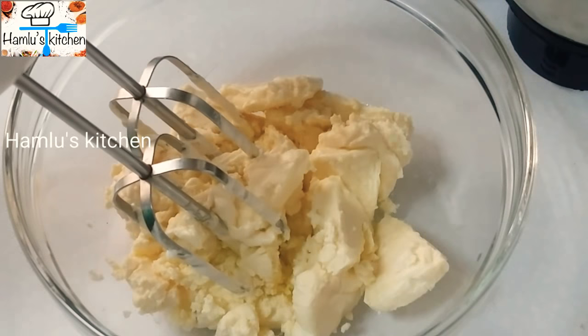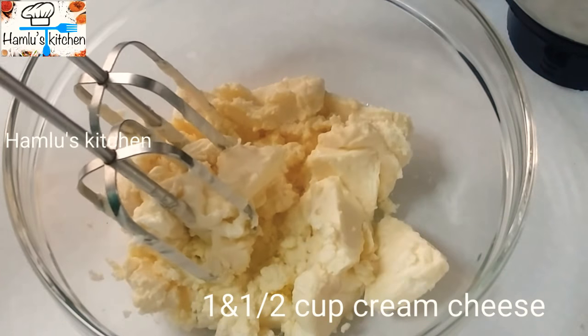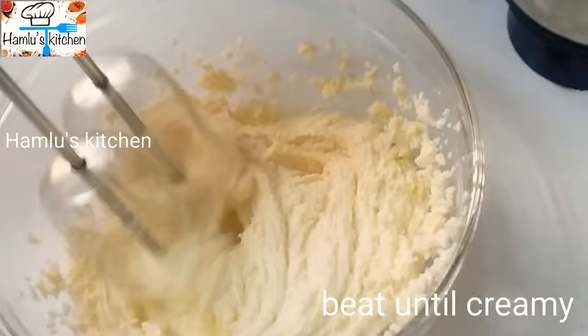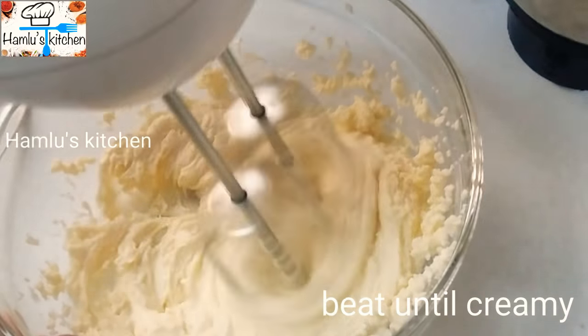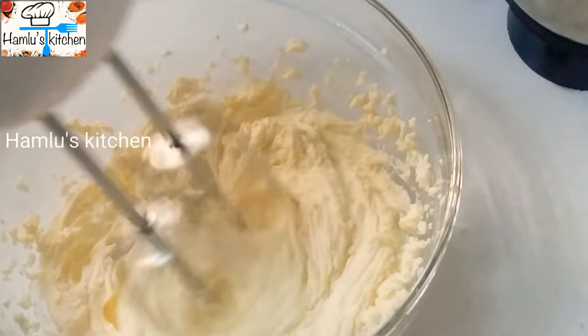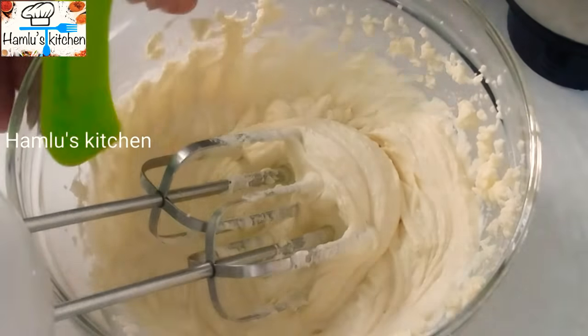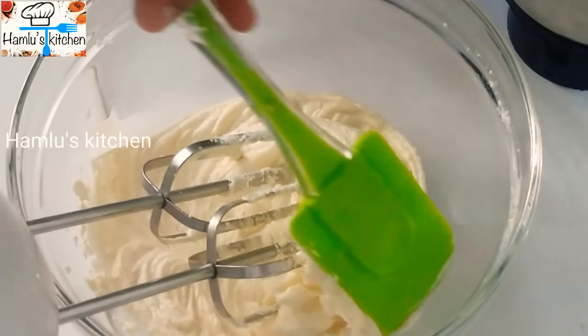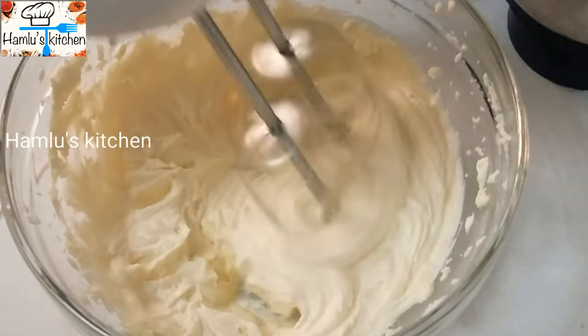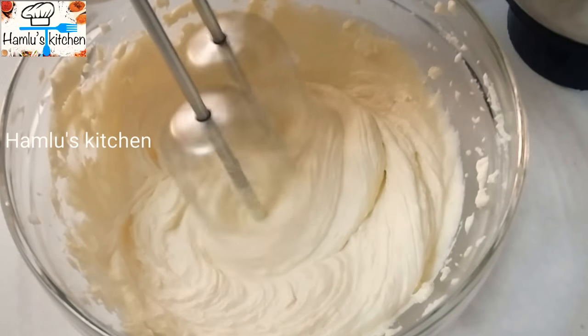Let's add a cup of cream cheese. Put the cream cheese in and mix it well.